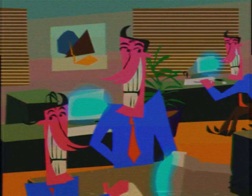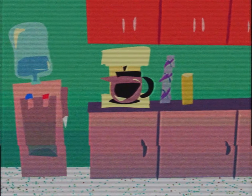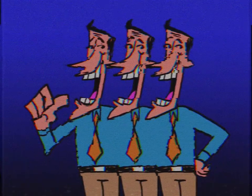We'll teach you the basics of what we do here in the office, and the next thing you know, you'll be on your way to being a top-notch employee, just like us.